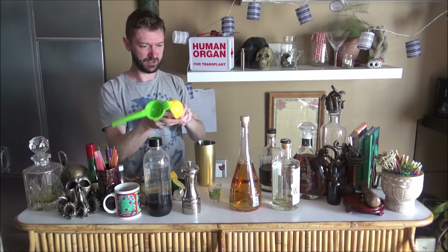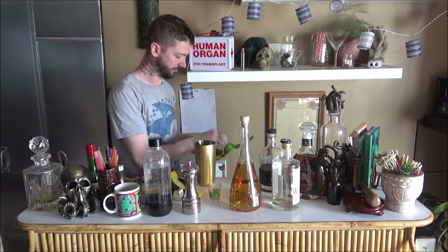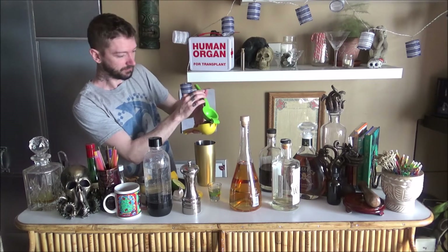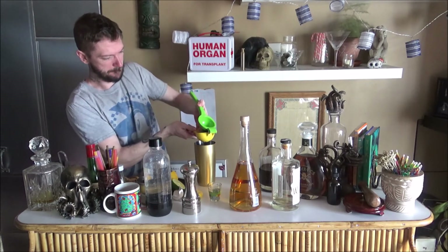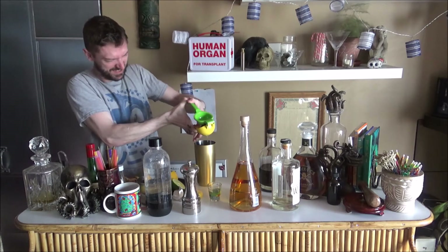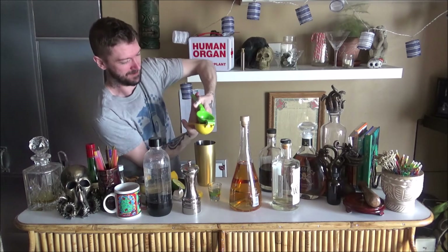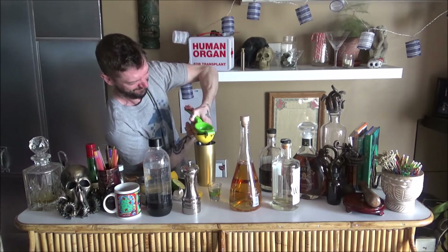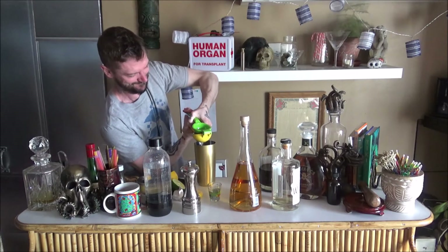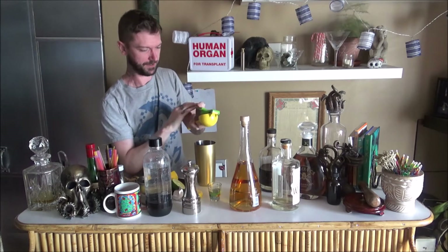I'm going to squeeze a lemon and a lime into my shaker. I wish you could see the tremendous amount of oil expressing into the air as I do this. There's our lemon — absolute delight. And a lime. Truly a resilient lime, now bested.